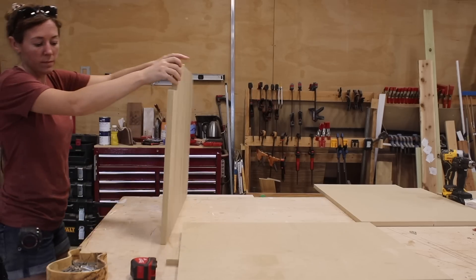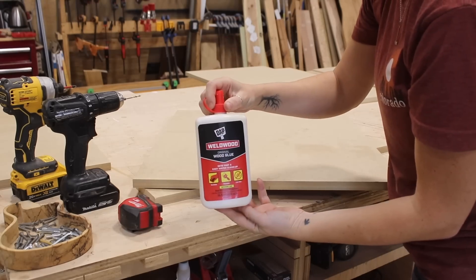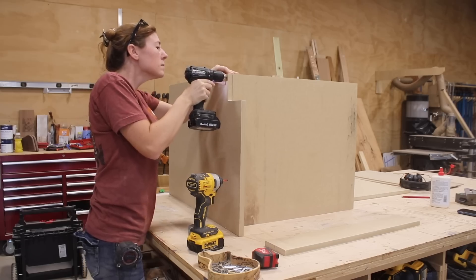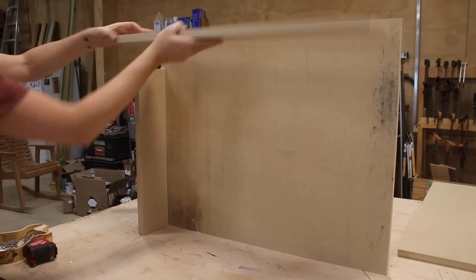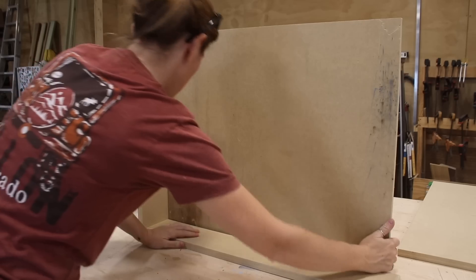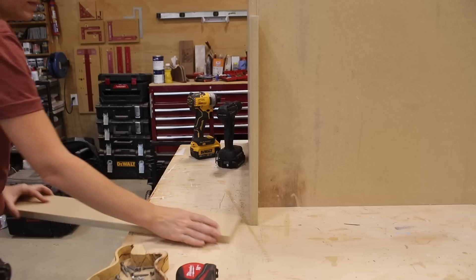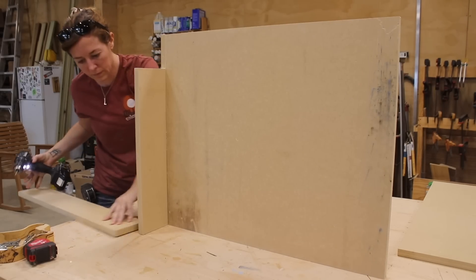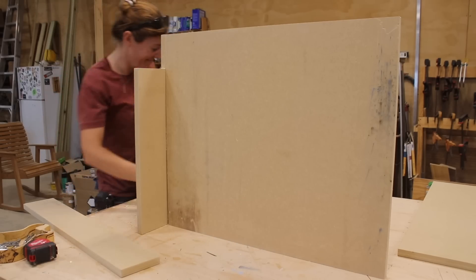I start off by laying the side pieces on their back and attaching what will be the bottom. When joining things together, it will be the same process on everything. I use DAP's Weldwood wood glue, then pre-drill and run in a screw. The ledge here will be where the toe kick plate goes in, which is this board here. I'm using it as a spacer to make sure the bottom is attached square. After using it to align the board from the inside, I also use it as a spacer to guide me on where to pre-drill and run in a screw. Double-checking that it worked — it did, so I continue attaching.